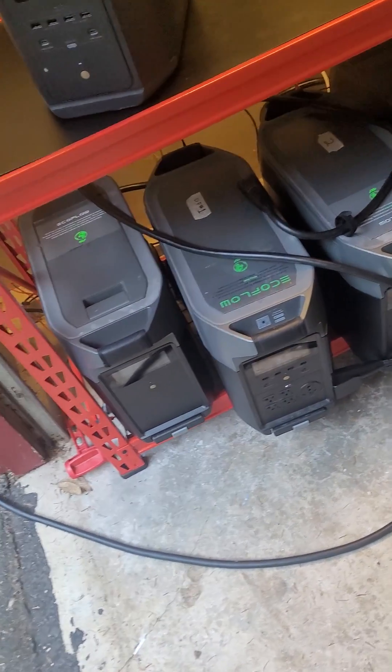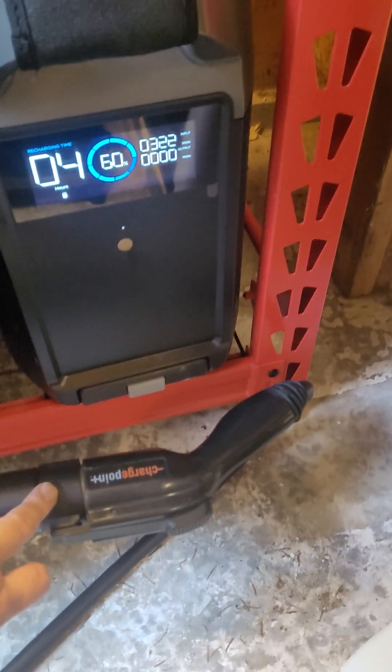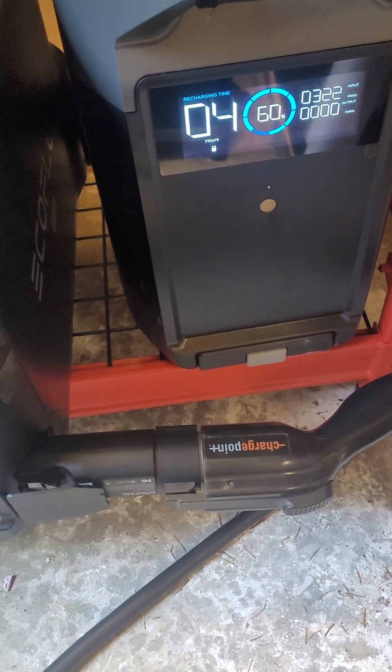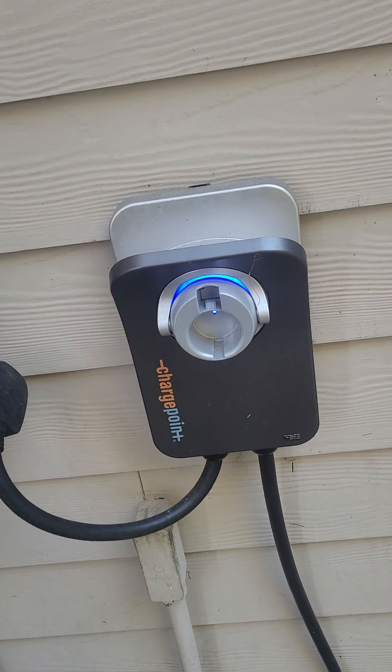I have two Delta Pros, and when I bought the second one, I bought it via Costco. In the package they sent me an adapter — one that plugs into the infinity port and then has a connection for a J1772 connector for an EV charger. I have a ChargePoint HomeFlex Level 2 car charger installed here.